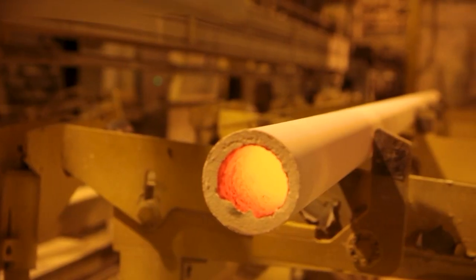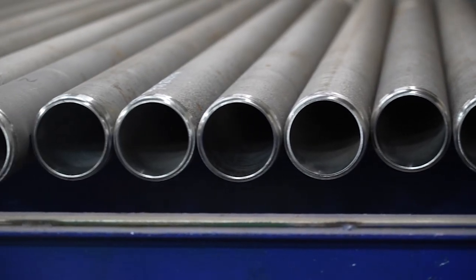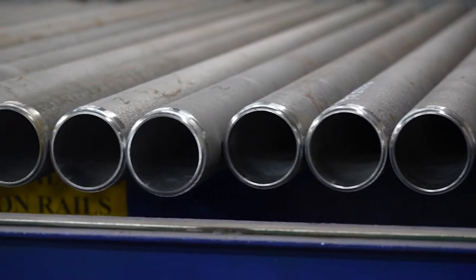Directional solidification occurs from the outside to the bore, while less dense material including impurities floats to the ID. Once a casting is solidified, it is removed from the die and impurities are machined away.